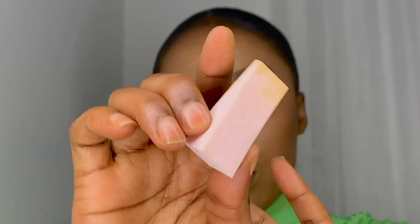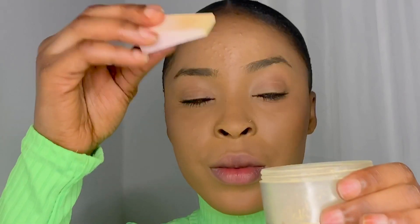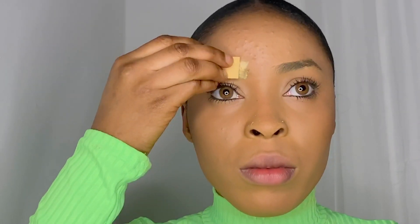First, I like to add some powder to my brows to clean that excess oil from it. I also find that this helps to hold your product better and help your brow to stay longer. I'm using the yellow Sarsha powder.